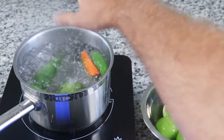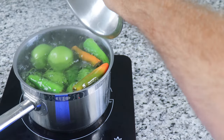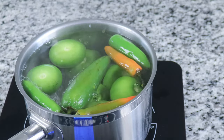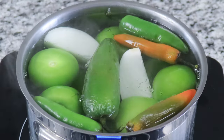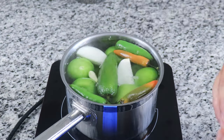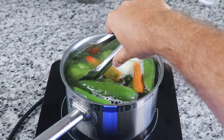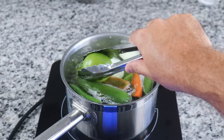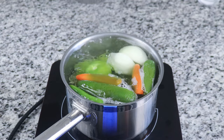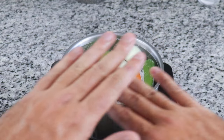Then add in eight to ten tomatillos, which are part of the tomato family and have a wonderful citrusy tart flavor. Let that go for another minute, then add in half of a yellow onion cut into quarters, followed by three more garlic cloves. Boil all these veggies until the tomatillos and chilies soften and their color starts to turn light yellow, then kill the heat and let the hot water continue to cook the tomatillos until their skin has gone from green to almost a light yellowish green.